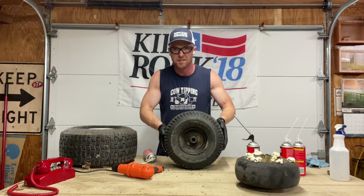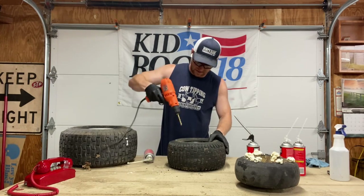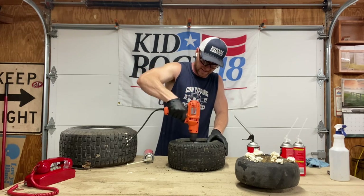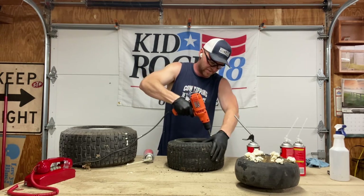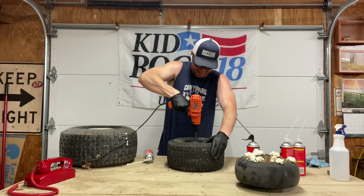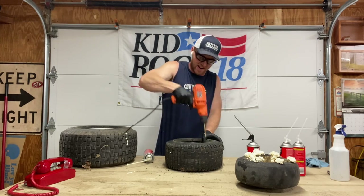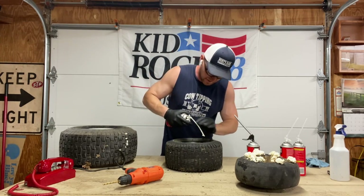A slightly bigger tire. What we're going to do here is have more holes than the last one. Again, that 5/16th. Make sure to have your eye protection on here. I can't tell you how many times I've done it the wrong way and tried to shortcut it. If you're going to do this, do it the right way - take the tire off the mower and get your drill going and just start hitting it.